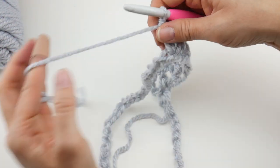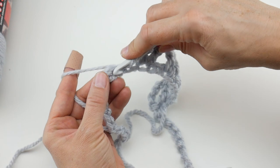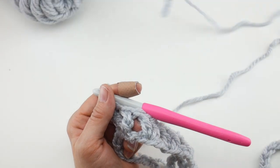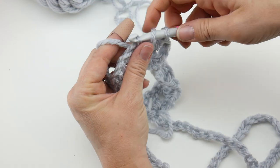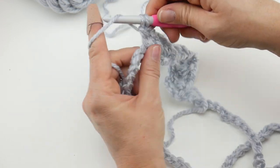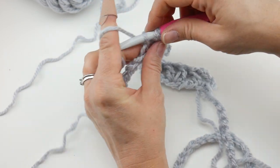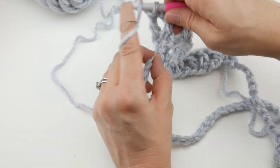Let's do a few more together: skip two chains, work a double crochet, chain one, double crochet into the next chain. I love the v-stitch — I use it quite a bit on the Fiber Flux channel because it's super easy, very fast to stitch up, and beautiful. It looks like lace but it's deceptively easy, even in the round. It's also a beautiful stitch for gift giving — very fast — and speed is the name of the game in gift season.